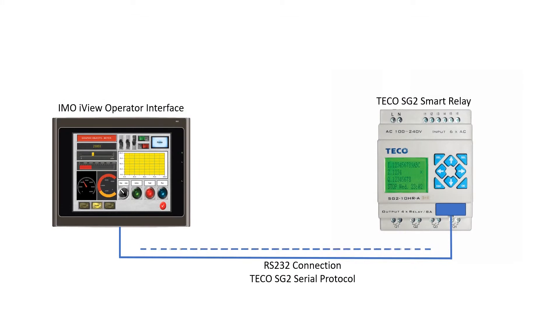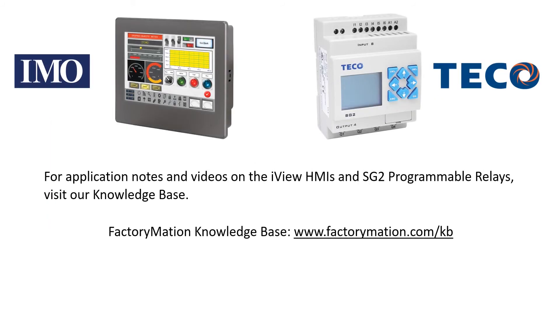This setup procedure will be similar for other HMIs supporting communications with the SG2 programmable relay using the SG2 programming port protocol. For application notes and videos on the iView HMIs and SG2 programmable relays, visit our Knowledge Base.